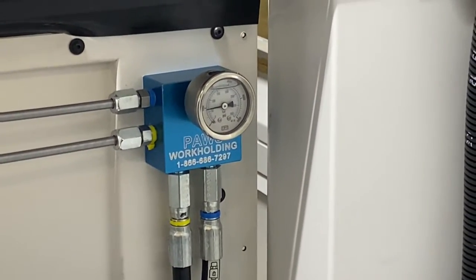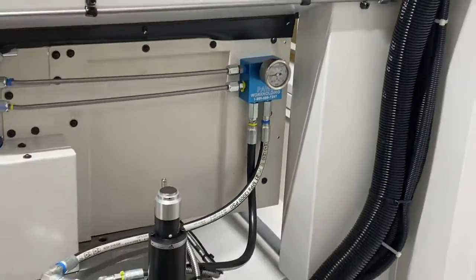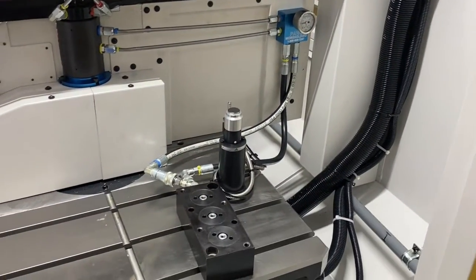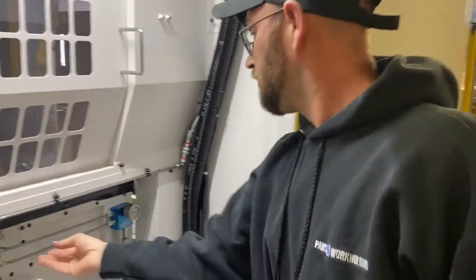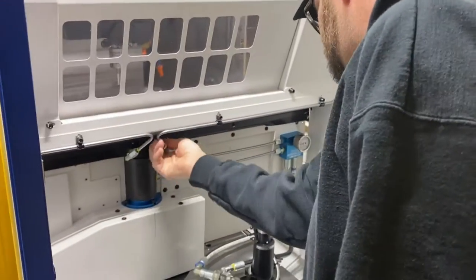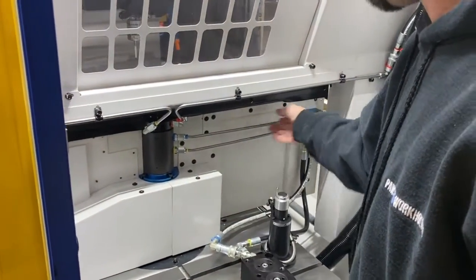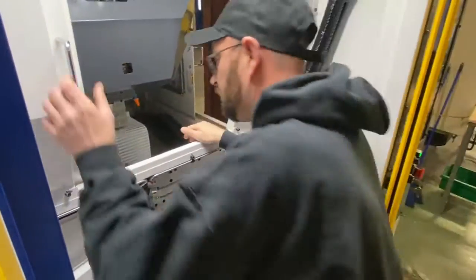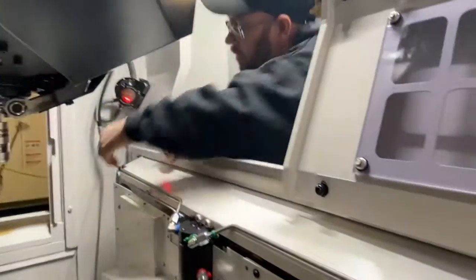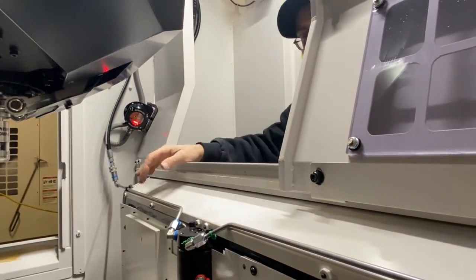Now that this side is clamped, I want to check to make sure I have no leaks on this side. When I checked before it was only on the tank line, so now we're going to check these. This is pallet one, so it's only the blue line I need to check right now, which is on the other side in the machine. No leaks.